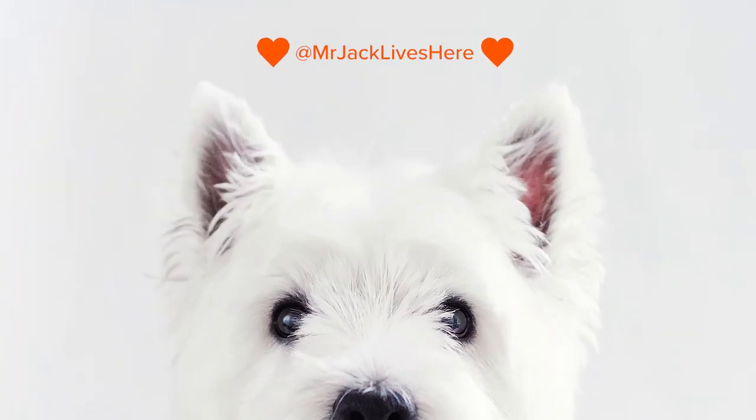And that's Mr. Jack. He's already 11 years old, so I've been taking many portraits of him during these years.